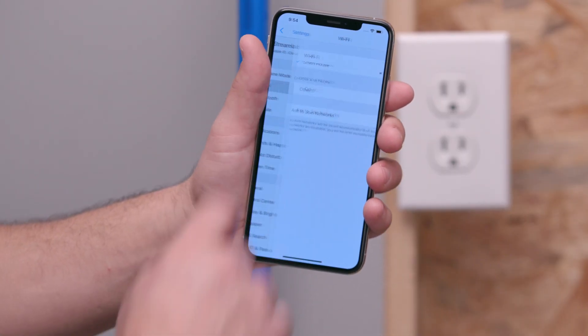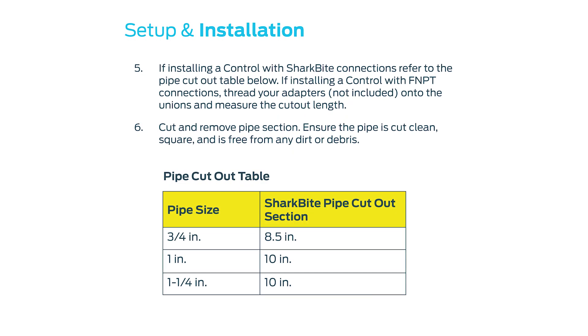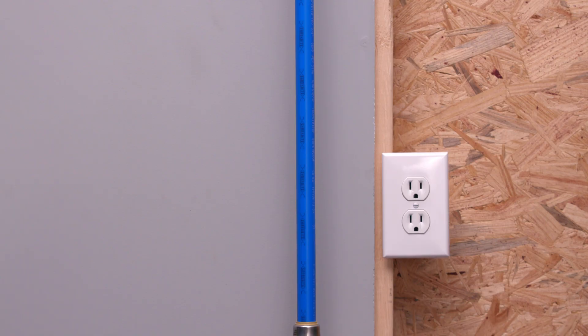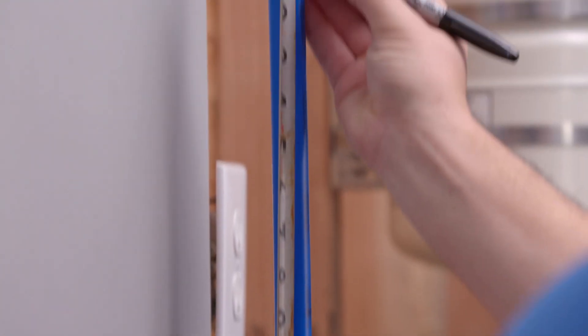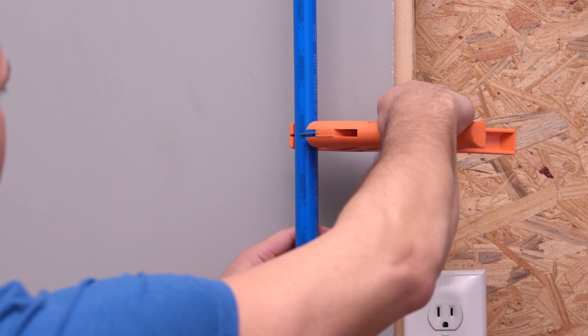If installing a control with SharkBite connections, refer to the pipe cutout table in your setup and installation guide provided in your Streamlabs control box. The next step requires pipe cutting. It is highly recommended you grab a 5-gallon bucket to catch the water that will come out of the pipe. Place the bucket underneath the pipe you are about to cut.